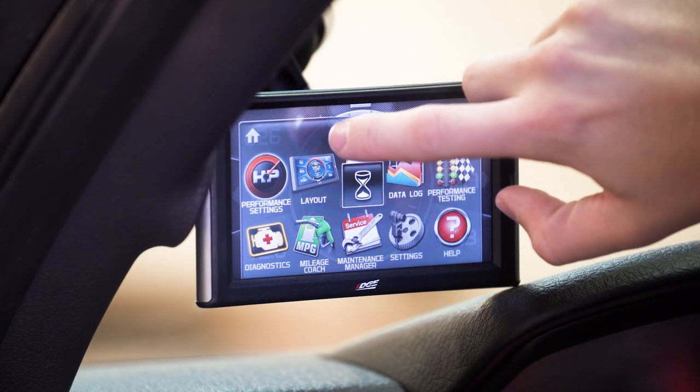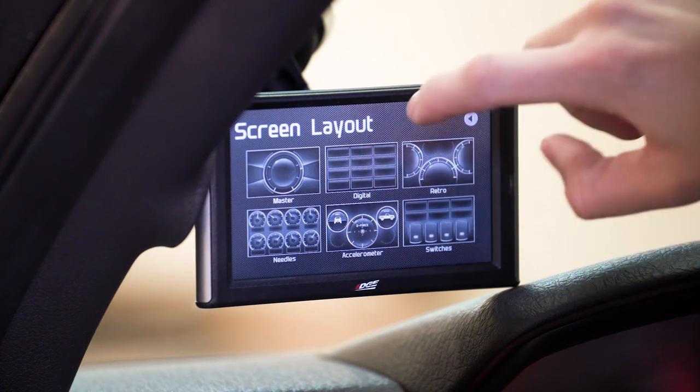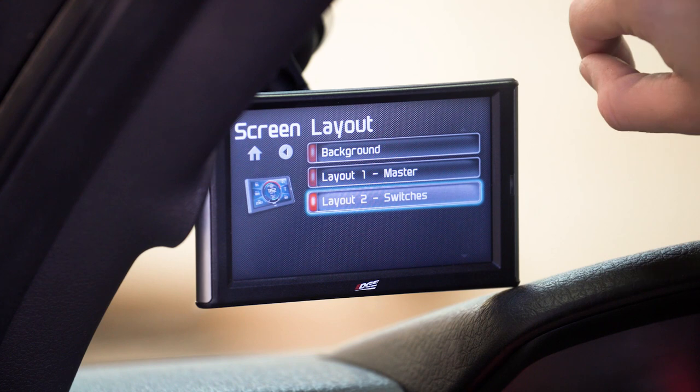That also means it's still pretty heavily packed with features. Everything is run off this nice color touchscreen on the front, so there's not any extra buttons or anything — it's very simple, very straightforward, and easy to navigate. A very cool feature that Edge bakes into their products is the ability to really customize and dial in the setup.